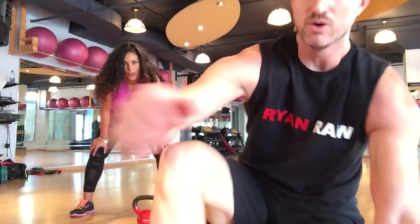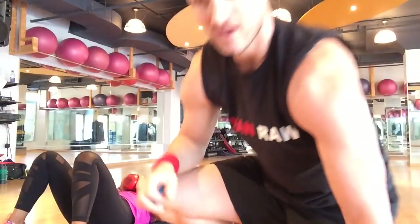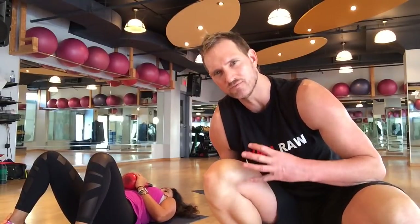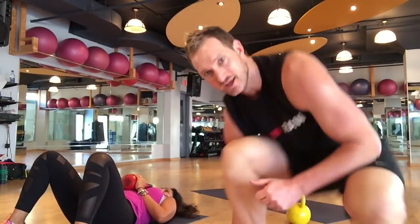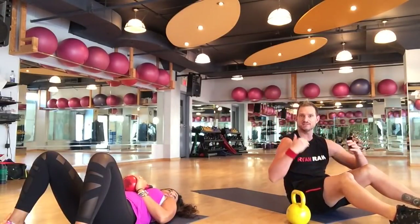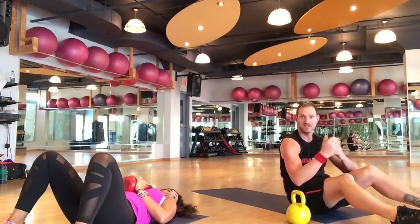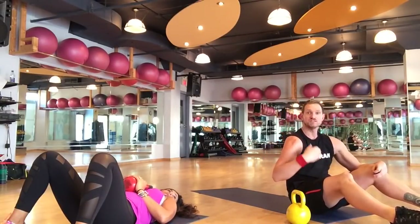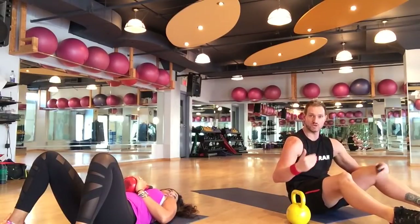Great job. Now we're going to get down onto the floor — grab your mat. We're going to do an ab circuit: a 3-minute core finisher. We have 10 butt elevators, 10 catapult sit-ups, 10 crest and tricep extensions. Repeat as many sets as you can for 3 minutes.